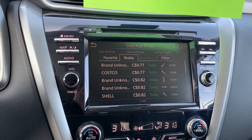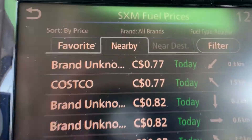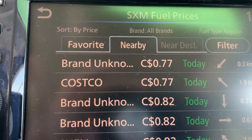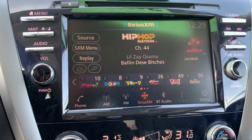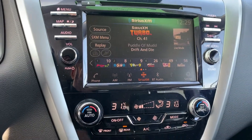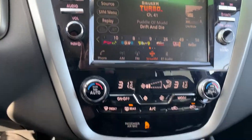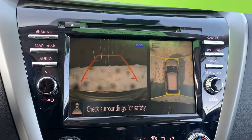You can even find the nearest gas stations and cheapest prices right from the screen. In audio mode, Apple CarPlay and Android Auto are available, along with Sirius XM and Bluetooth capabilities. The backup camera is also accessible through the screen.